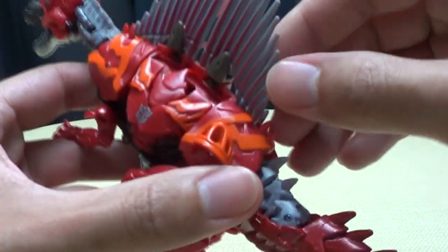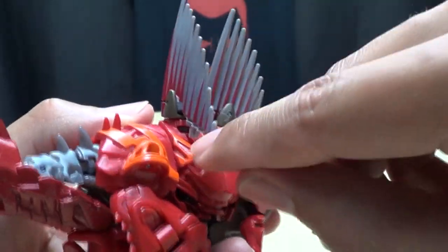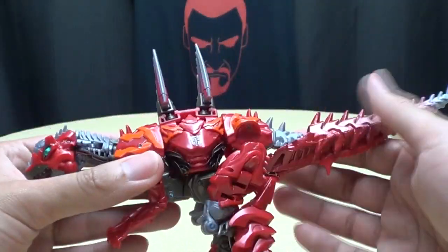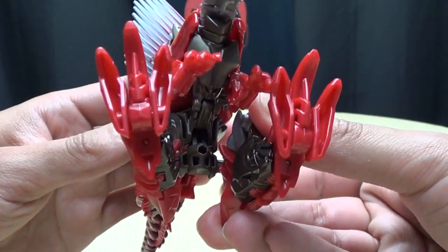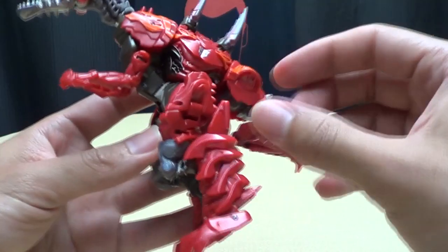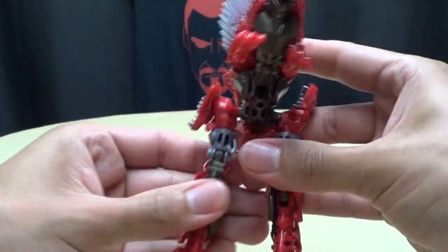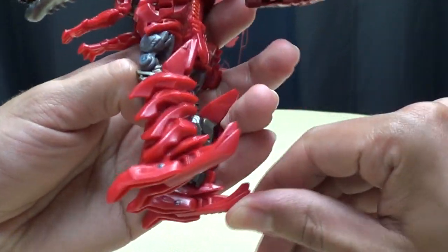First thing you gotta do is take these spines here and untab them from these sections. Rotate them — they're on a hinge right here — and bring them down so they tab into the slot right there. Then take the second one, rotate it around, and tab it into the slot. Next you're going to bring down the whole leg assembly. This whole section that the hips are on is on its own hinge, so bring the whole assembly forward, then bring the legs down. Take these side panels and flip those down, which reveals some nice molded detail that's also picked out in paint. Then straighten out the legs, and take this middle claw and swing it around to the front — this is what will make up his Iron Sheik boots.